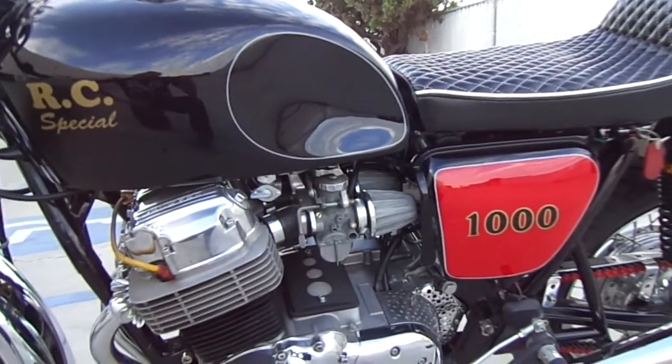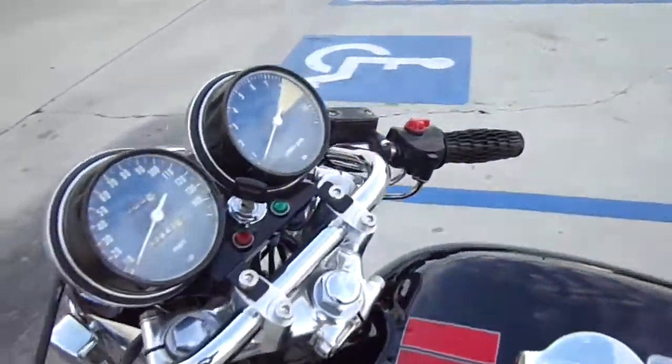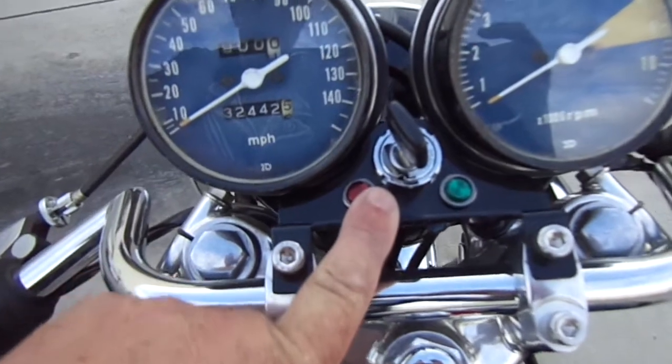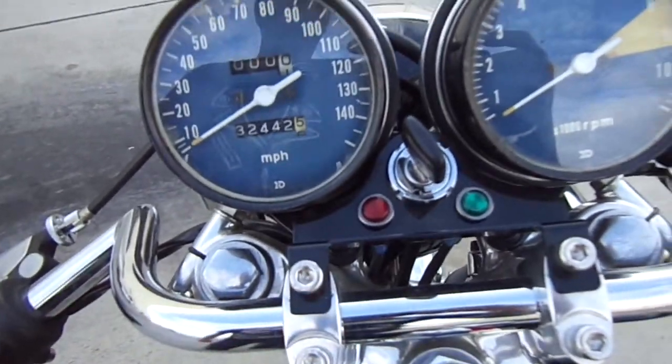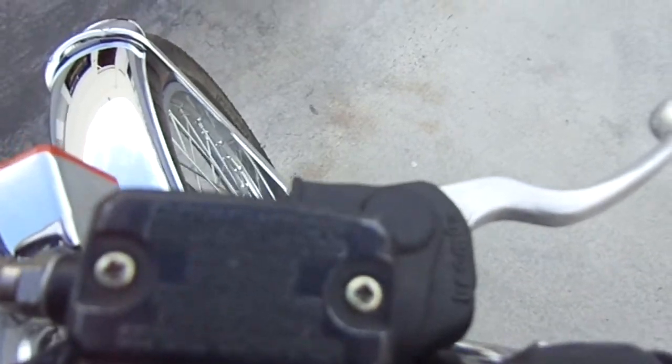New harness, new everything — it's like a new bike really. Put a different ignition relocation display up here with a neutral and an oil pressure indicator. To make it stop a little easier we put a Brembo front brake caliper.